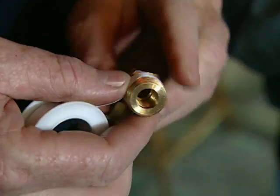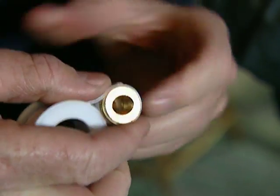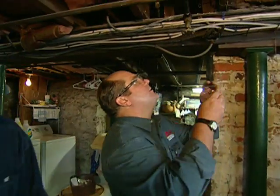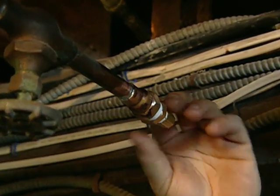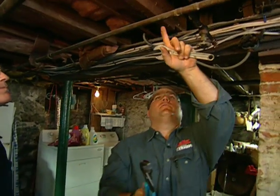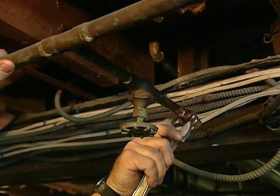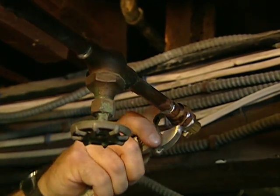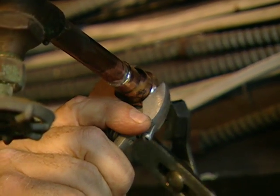Now we need our new fitting — get a little Teflon tape and put about three wraps on that. Be generous; we don't want any leaks. So now we thread this in and I need a pair of pliers. As I tighten these up, hold back right here on this old pipe so it doesn't shake.